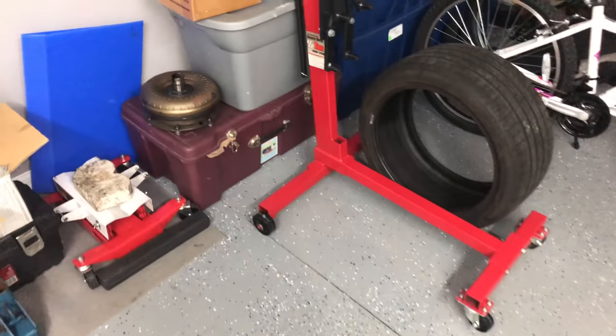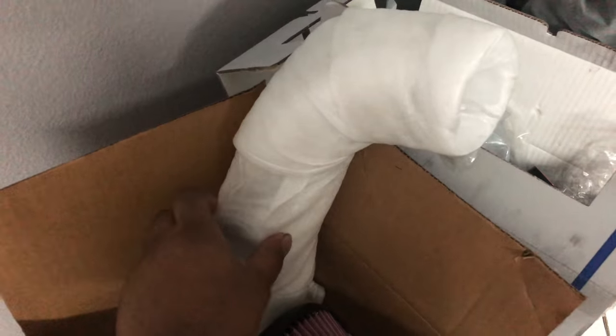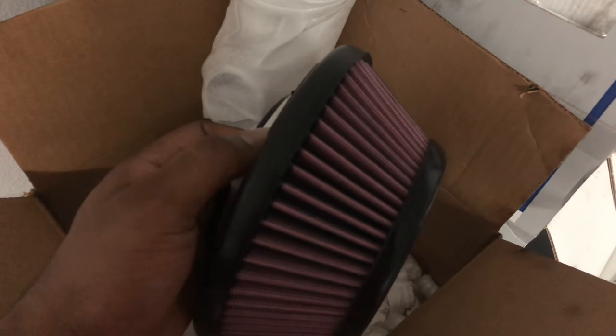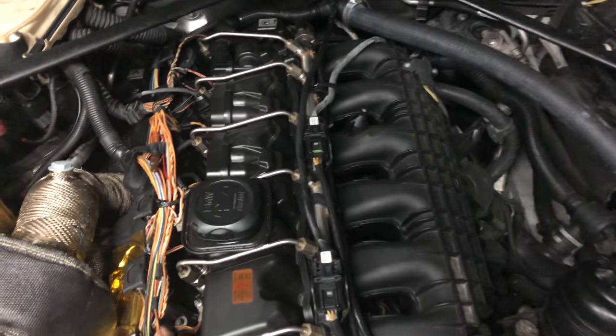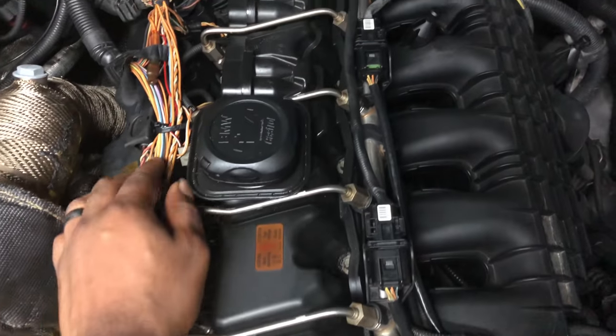I have a next stock one but I've yet to ever change them. I have the charge pipe right here, I just haven't installed it yet. This is for when I get my new turbo. Pretty much I just want to upgrade this part and then change out the coils and stuff like that.